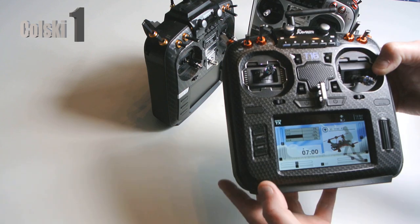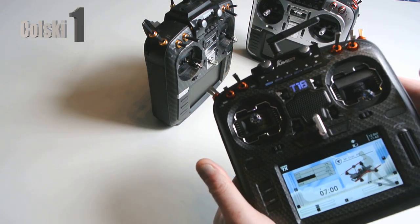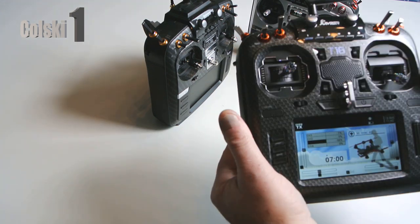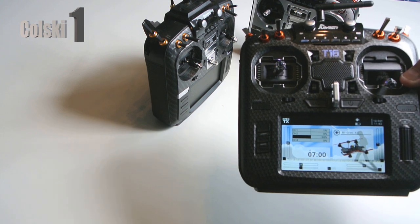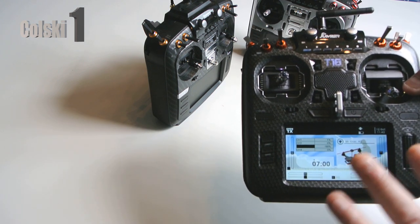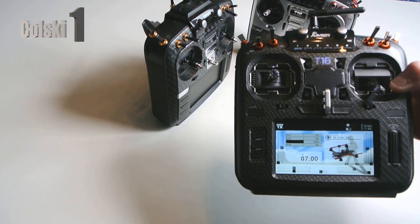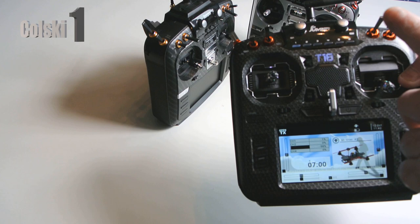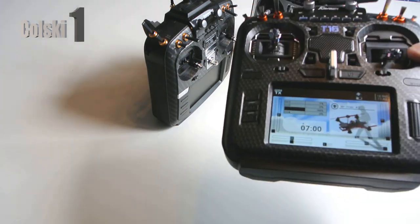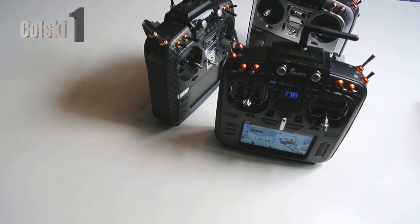I've got a lighting issue today but I hope it's not affected the video. A really nice piece of kit. A lot of people already have these - multi-protocol is obviously the way people are going to go. I fly more DJI than anything else now. But to me this is wonderful. I also fly planes on this, which is what I think it's fantastic for. Thanks everyone so much for watching - don't forget to like, share and subscribe.